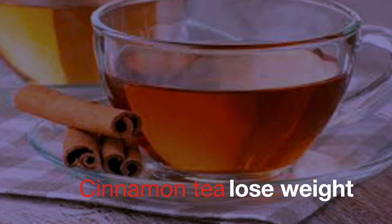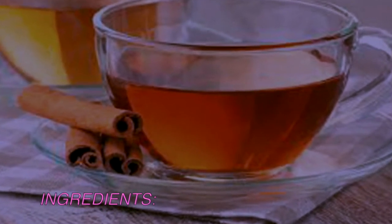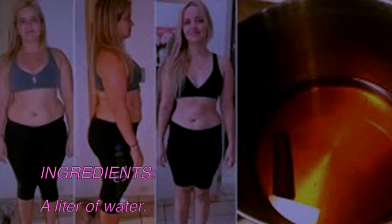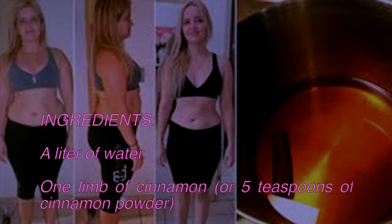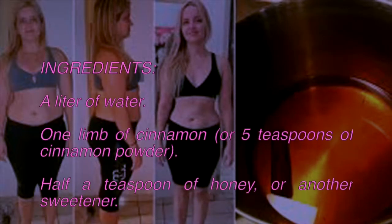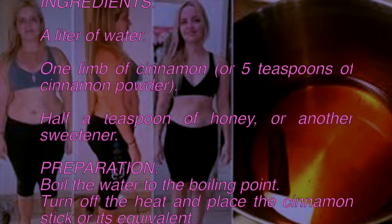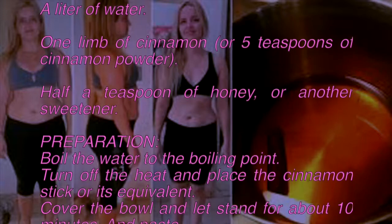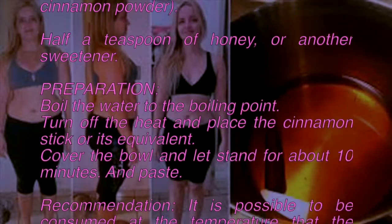Cinnamon tea controls blood glucose without affecting insulin. Ingredients: one liter of water, one cinnamon stick or five teaspoons of cinnamon powder, and half a teaspoon of honey or another sweetener. Preparation: boil the water to the boiling point, turn off the heat, and place the cinnamon stick or its equivalent. Cover the bowl and let it stand for about 10 minutes.